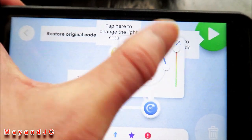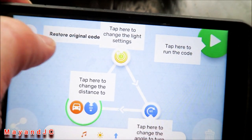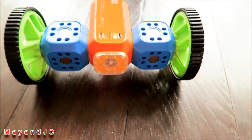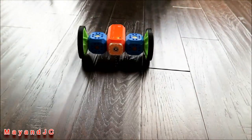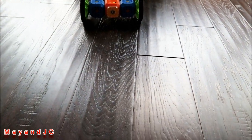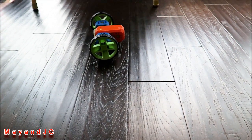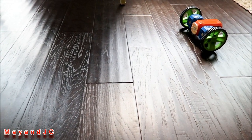We're going to keep it as the original code and play it. Here's how it looks — pressing play now. You can see the flashlight turn on as it moves and turns in a different direction.